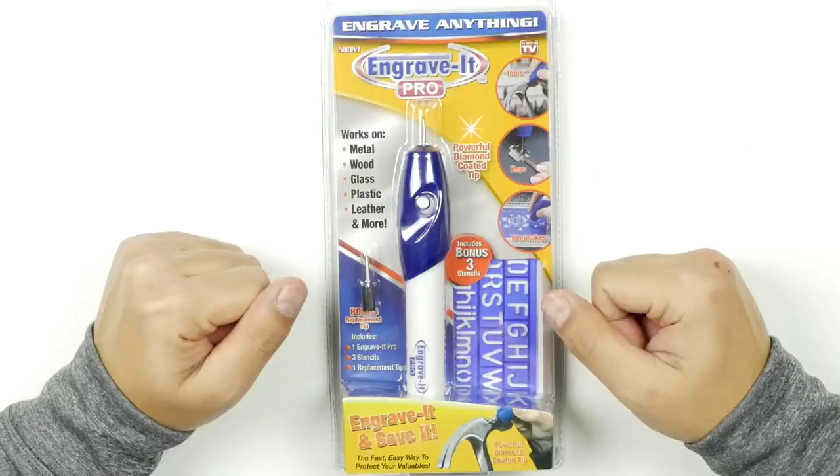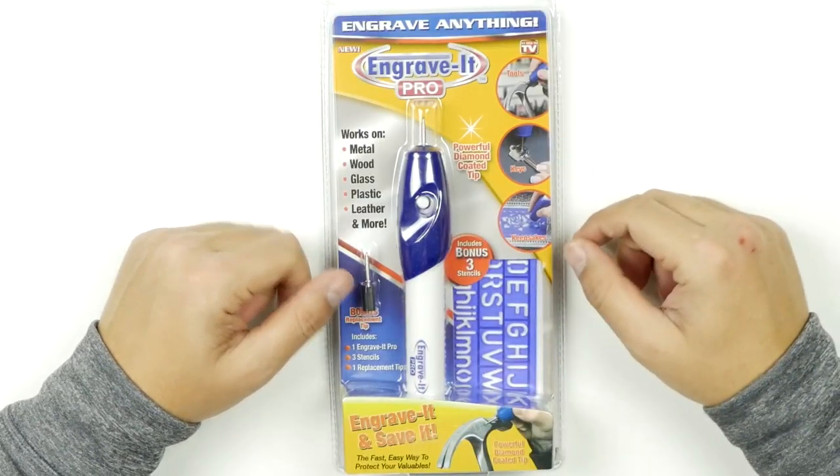What's up guys, welcome back to Unbox Junkie. My name is Matt and today we're looking at another As Seen on TV product. This is called the Engrave It Pro. This claims it works on metal, wood, glass, plastic, leather, and more with a powerful diamond-coated tip.